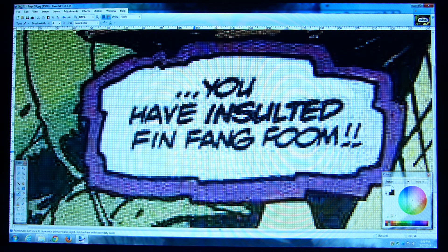Even the ones that were packaged with those Toy Biz figures — those were printed in the early 2000s and they still look really rough compared to taking it from a digital source, cleaning it up, and printing them out that way.